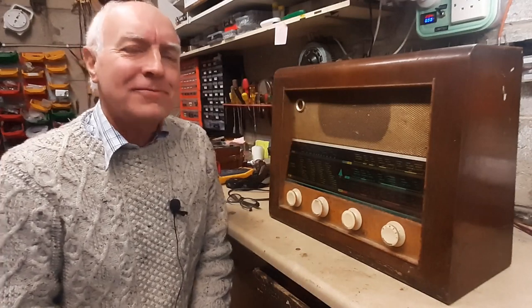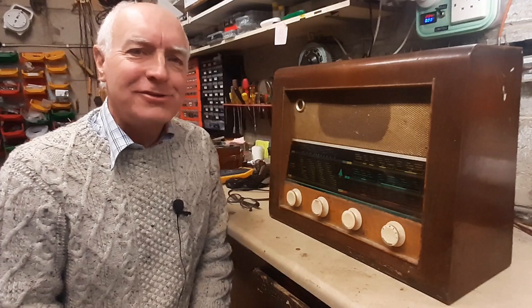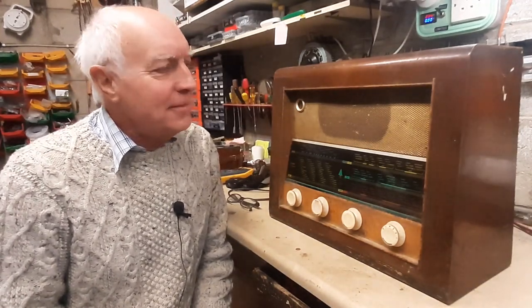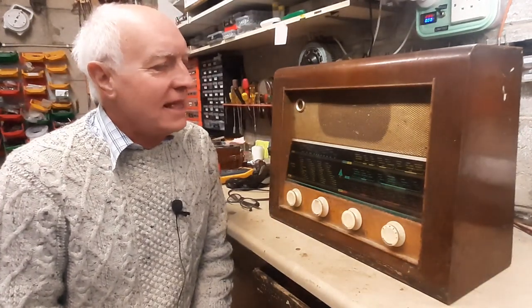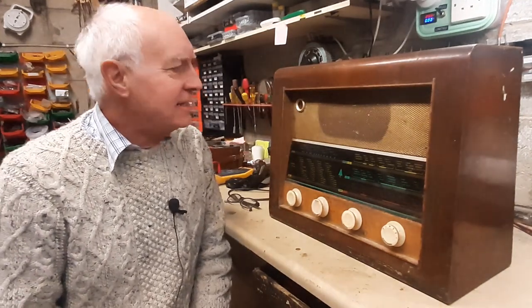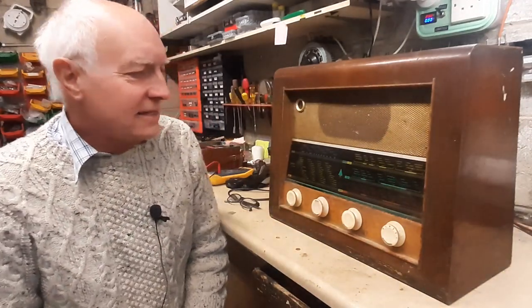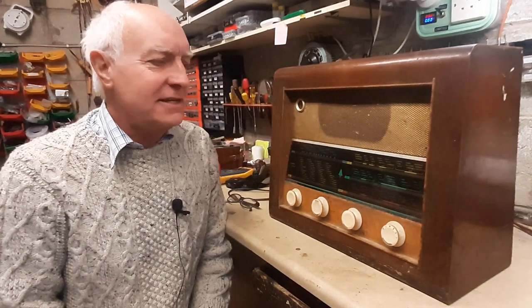Welcome back to Rod's Radios. The latest project here on the bench is a Busch model BS35, manufactured in Dublin in the mid-50s, around 1954 or 1955. It's a fine example of a radio of its time — it has six valves plus a magic eye on the front, and it had a very good level of sensitivity because it has an extra RF stage built into it.